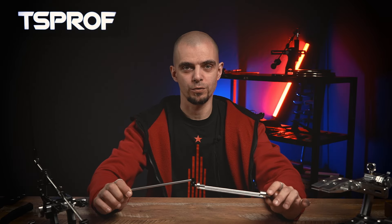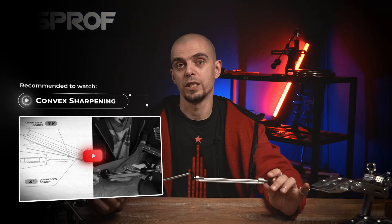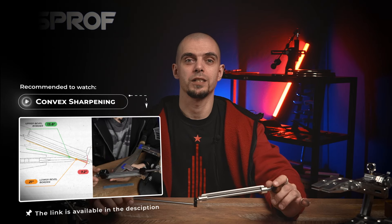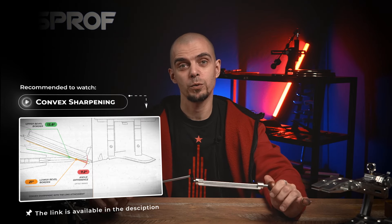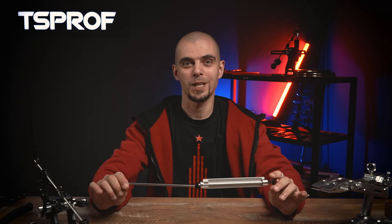With the KL3 adapter configuration, we might reach an angle of around 17.5 degrees. Hope this manual was useful for you. Don't forget to press like, subscribe to our channel, and leave your comments below. Please also watch the videos about sharpening of convex edges, which will show you the proper technique and may answer other questions about the application of this attachment.